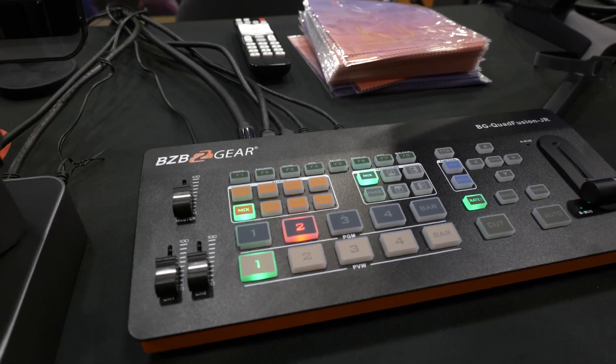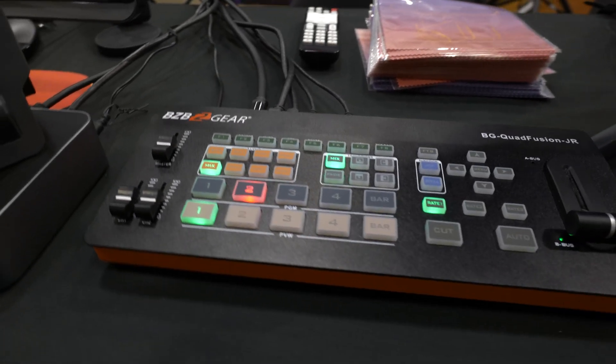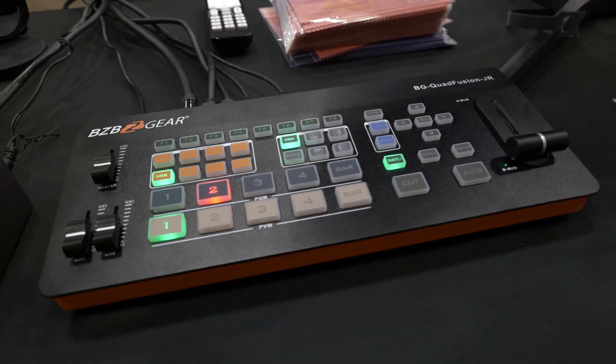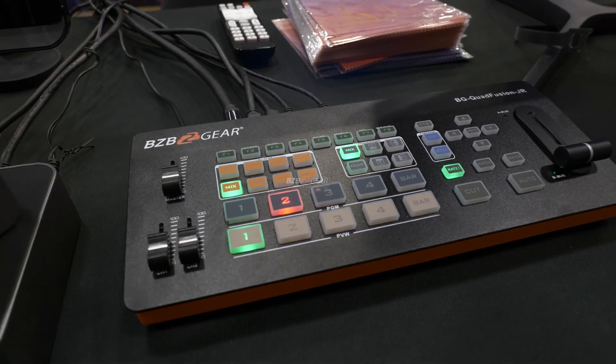Very good set of production switchers here. Those are the BG Quad Fusion setup, and we really appreciate you guys tuning in. We'll see you guys in the next video.